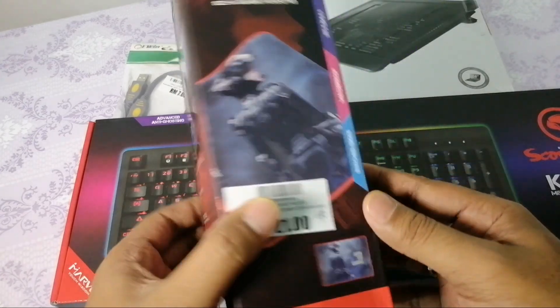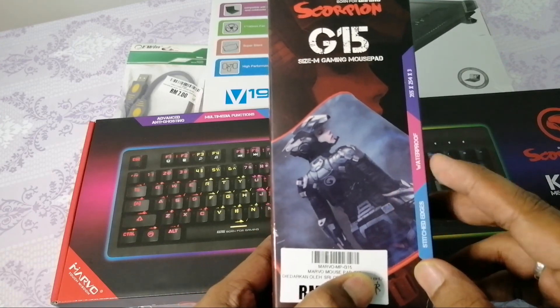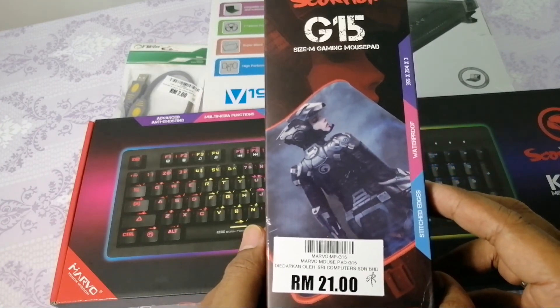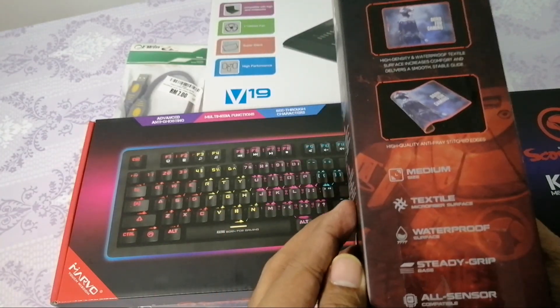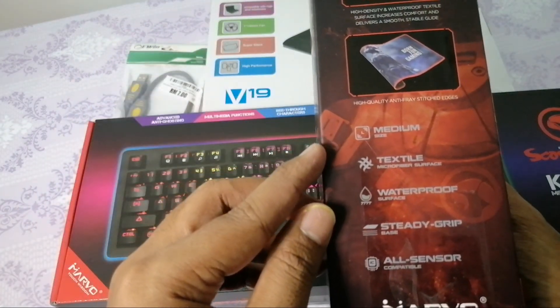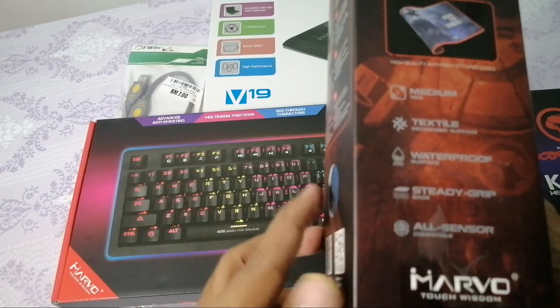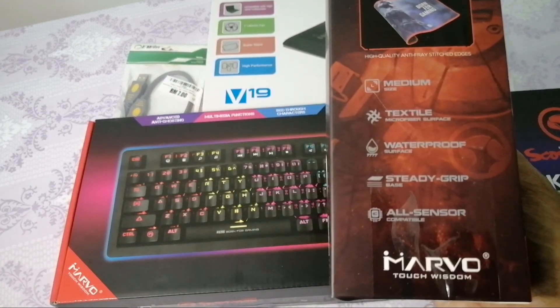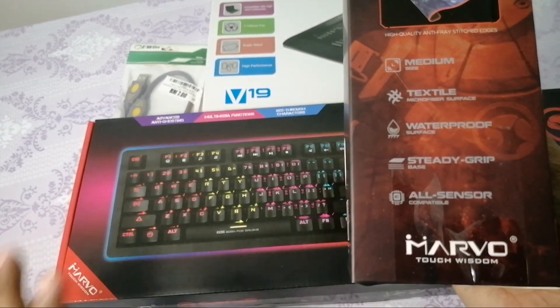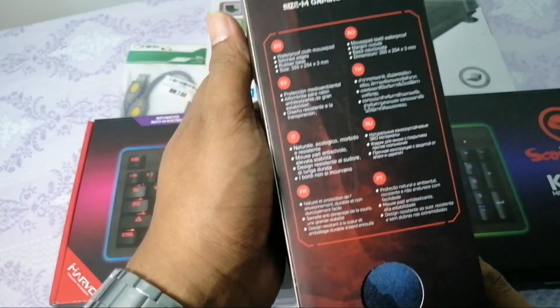Mousepad - tengok design pun lawa. Ada Ironman, pakai suit Ironman tapi perempuan. Tak tahu perempuan mana, tak pernah tengok cerita Marvel. Tapi ada gambar Scorpion dekat situ. Size dia medium je, tak adalah besar sangat. Sebab aku suka - dia punya texture microfiber surface, agak lembut. Waterproof jugak - biasalah kita main game, kadang-kadang letak air tepi, berpeluh tangan. Yang penting grip, dengan sensor all comfortable.